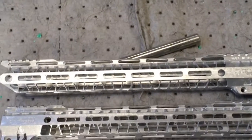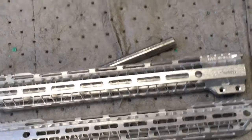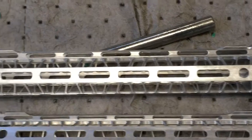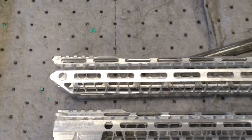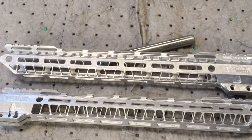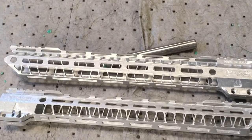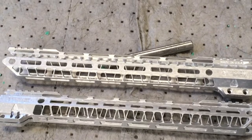Here we have our two Talent Tech Ops samples after they've come out of the tumbling operation. We'll get all the hardware together and ship these off to the guys down in Florida and see what they think of them. We'll get those guys to do a video of their unboxing and get their thoughts when they get their new hand guard samples.